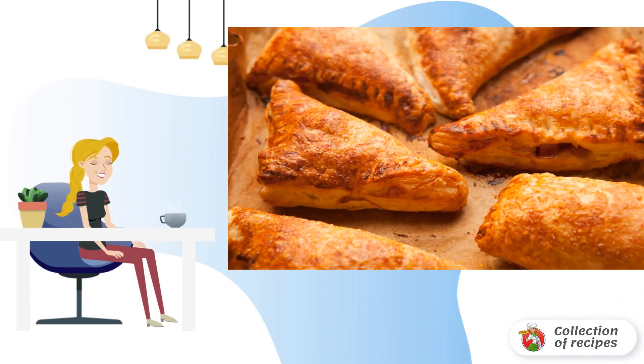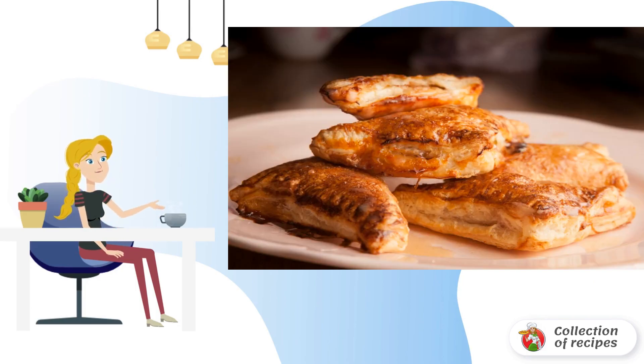Beat the egg and grease the pies, then sprinkle sugar and cinnamon on top. Heat the oven to 160 degrees, put the pies in, and bake for 25 minutes. The pies are ready — put them on a plate and serve. Bon appétit!